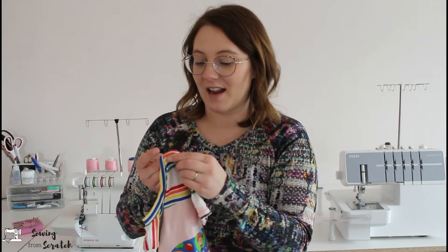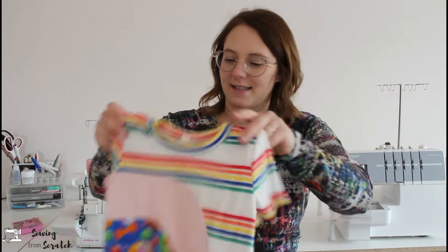I made them both in size four — that's the size they wear and they fit them really nicely. Again, that is the Anything But Basic tee from Do It Better Yourself Club, my favorite tee for my kids, and it's free.